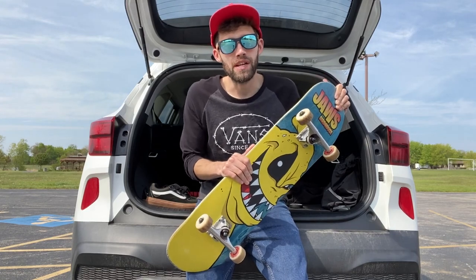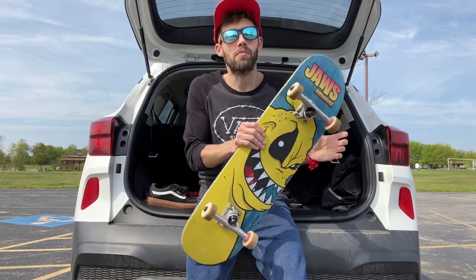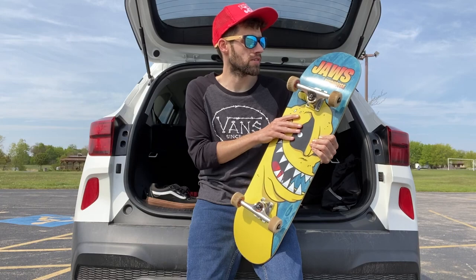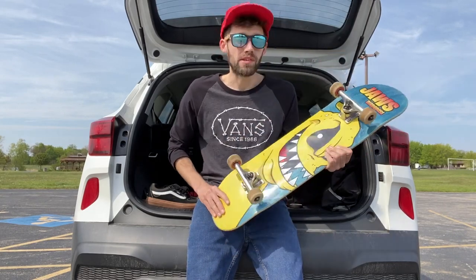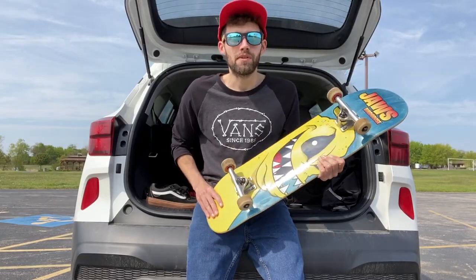As for my social media, I am on Instagram at Swanson Skateboards. I'm going to be reviewing the Birdhouse Skateboard. This is a Jaws Birdhouse Board — Aaron Jaws Mokey Pro Model — and the size is 8.38. So yeah, let's get right into it guys.